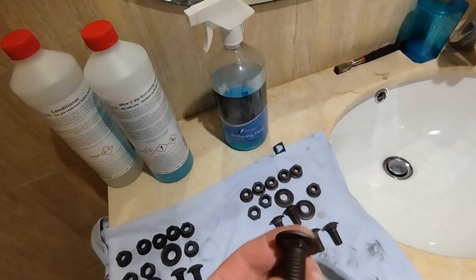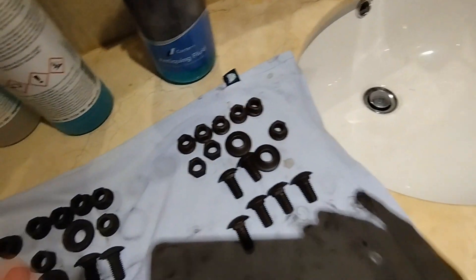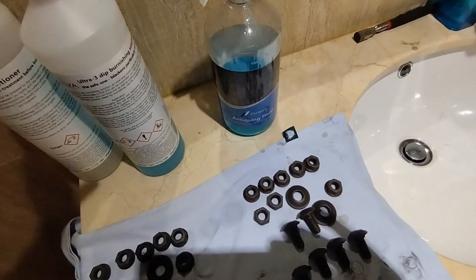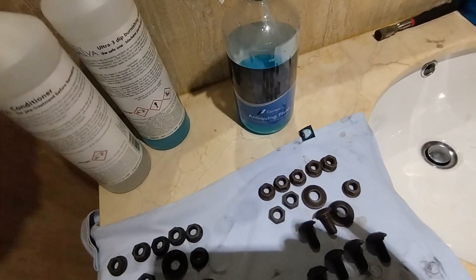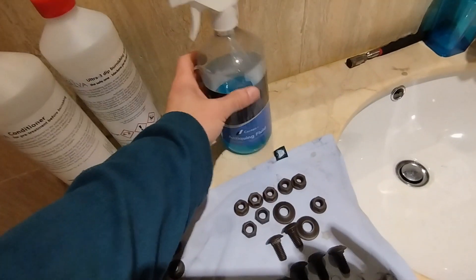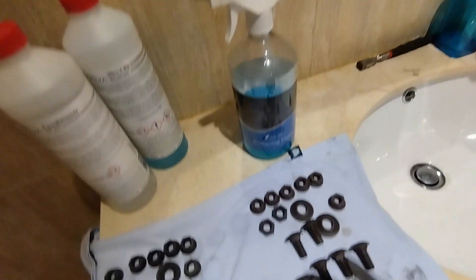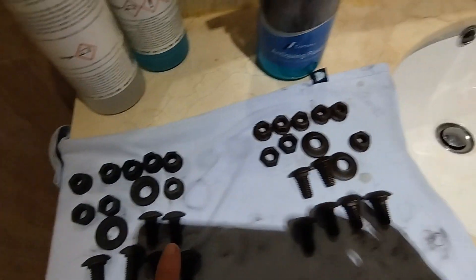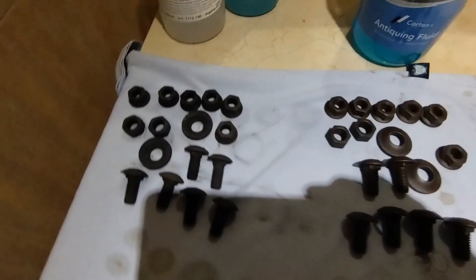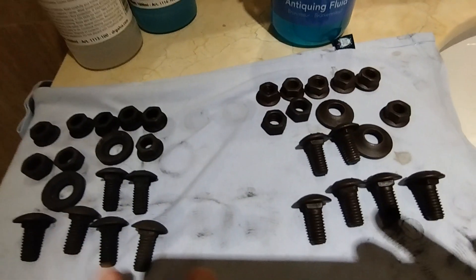I asked them if this could black both metals and they said yes, they can do that easily. So basically, this first product is a no-go, and this second one is very good.